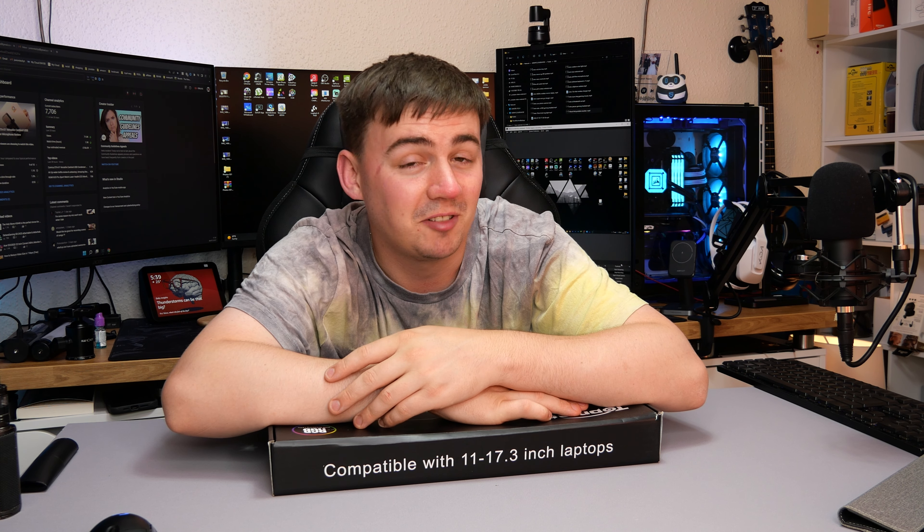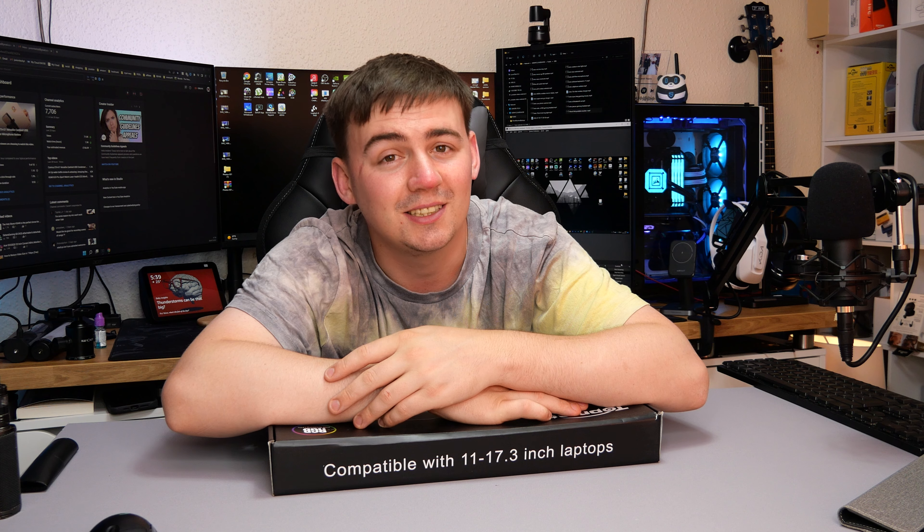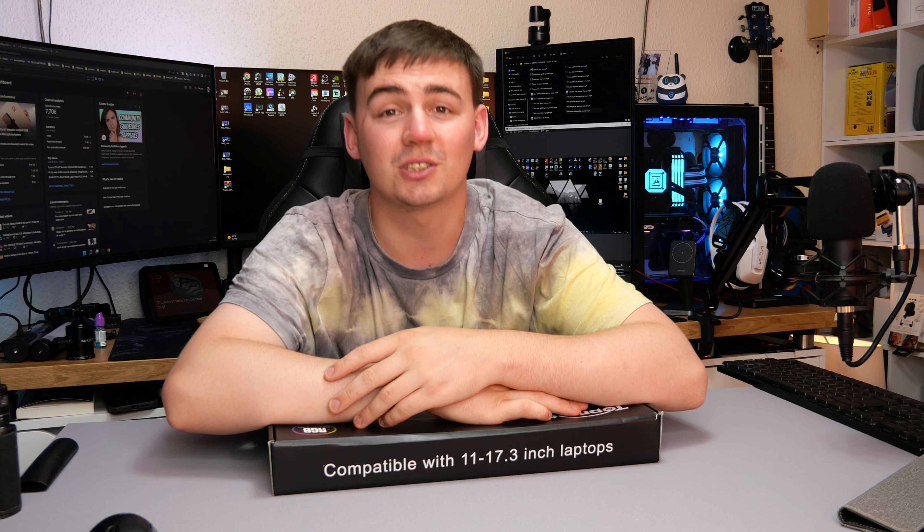I did find this little guy — and it turned out to be incredible. So let's just have a look at it.